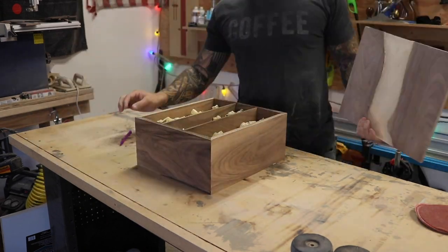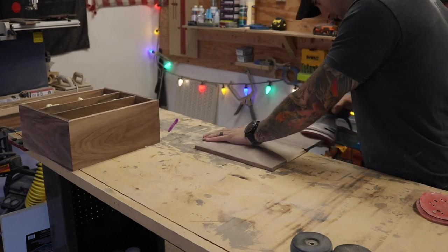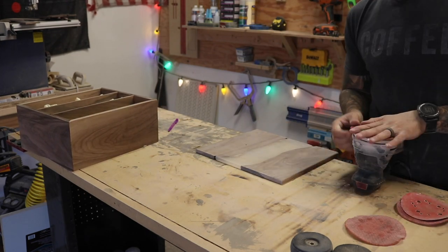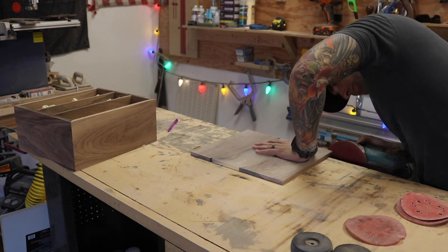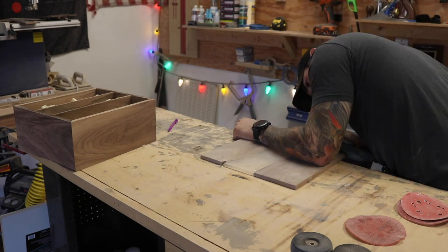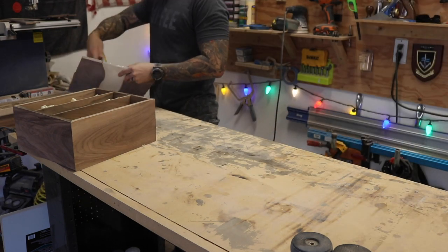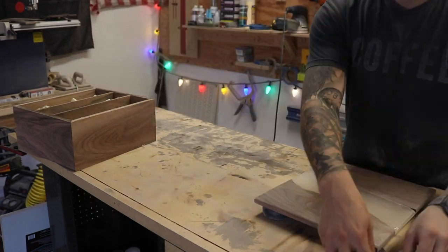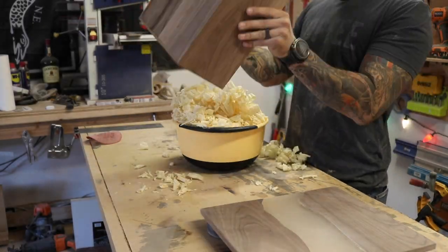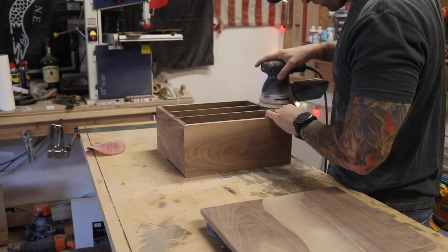I'm measuring the top now — I left it oversized on purpose, which is something I'm starting to do a lot more. More experienced woodworkers purposefully give themselves an inch or two of extra space so they can sneak up on the perfect fit instead of cutting right to the exact dimension. You can't put wood back, so I left it a little large and then trimmed it to length once I was done.